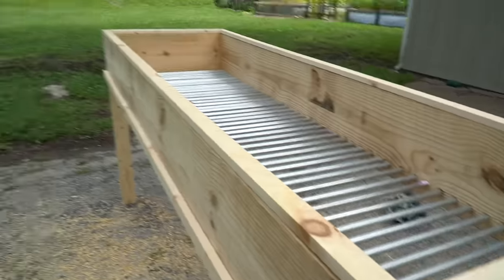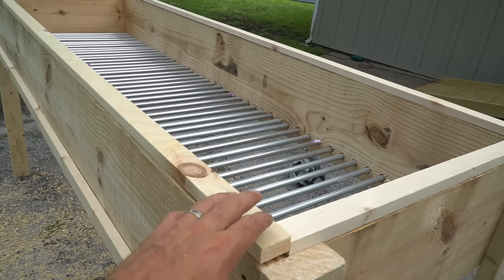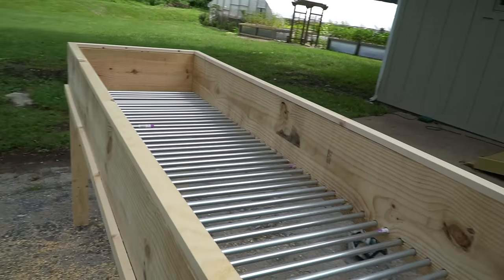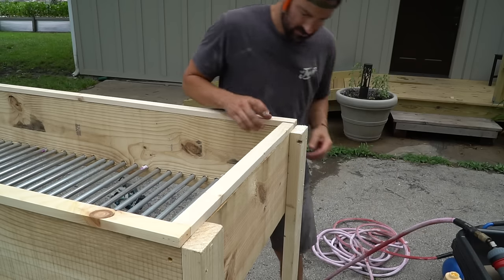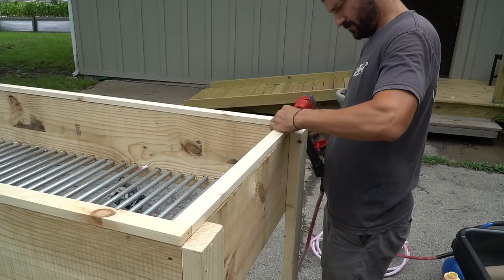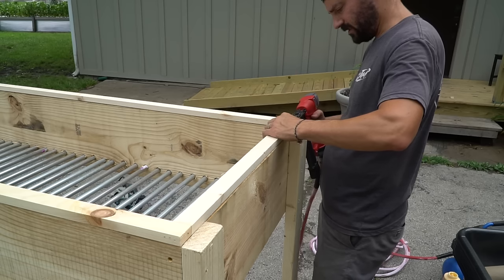The next step is making our screened top. I wanted an extra layer of protection from bugs. We're going to be tacking together this one-by-two around the whole edge, then stapling a screen on top. I'm taking a good amount of wood glue, putting it on there, and brad nailing the frame together.